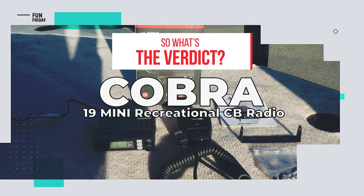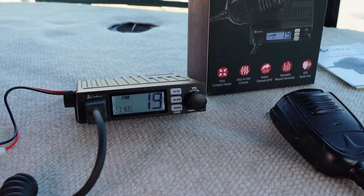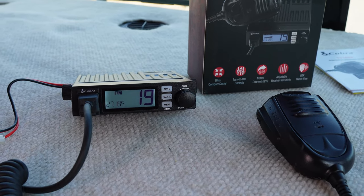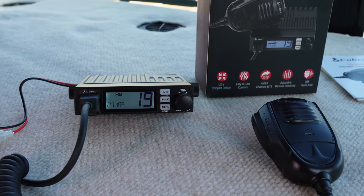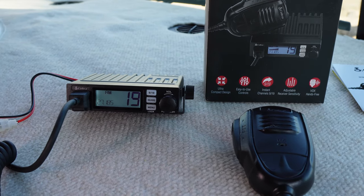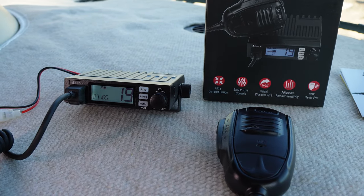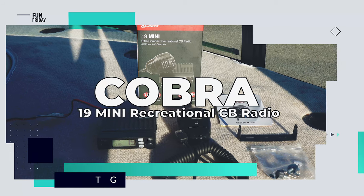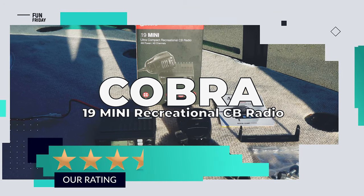So what's the verdict? Lightweight and small, this updated CB radio handles itself as well as expected. Problem is that hardly anyone is on the CB radio anymore — Matt drove hours on the interstate and no truckers were heard. Such a shame that those days are gone. We give it a rating of three and a half out of five stars.